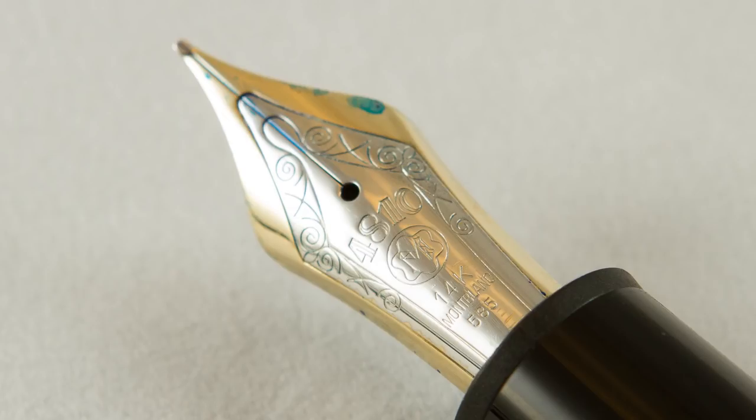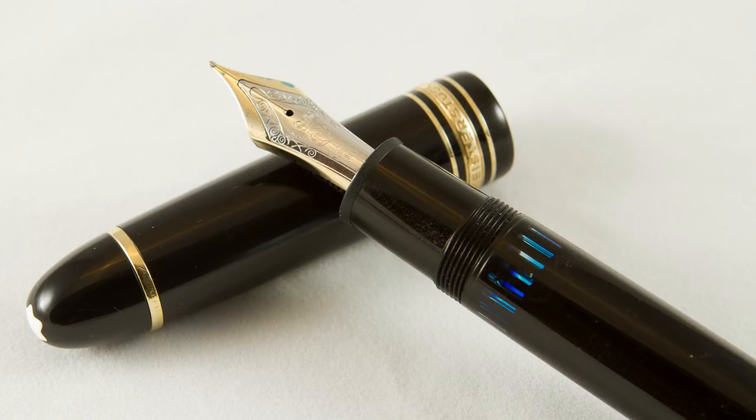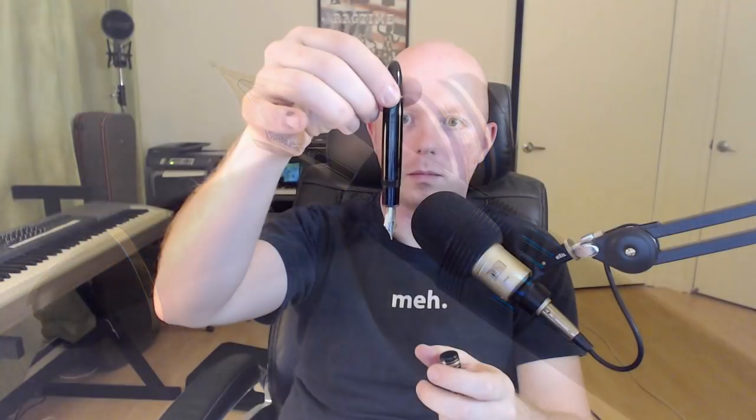This is a piston-fill pen — the end screws open and screws back closed to fill the pen. I have ink in it now, otherwise I'd demonstrate it, but it would probably end up spewing ink all over. This one came with a 4810 nib in medium — it's a 14-carat nib, and it has 'Montblanc 585' on the nib. There's an ink window here; I'm actually nearly out of ink so I'll need to refill shortly.